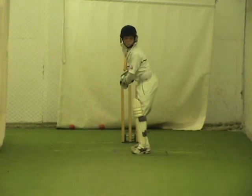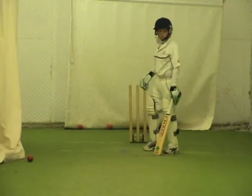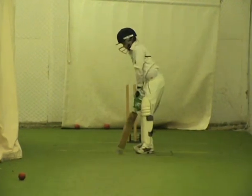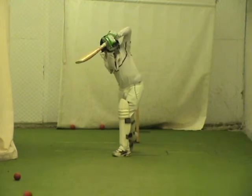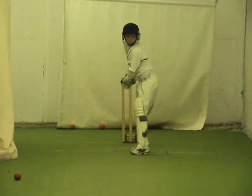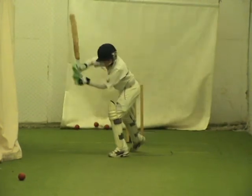Good cricket, you two. Well done. Good awareness, H. Good boy. Great balance there. What we've got to do is get the balance on that side the same as that. That's a super shot.